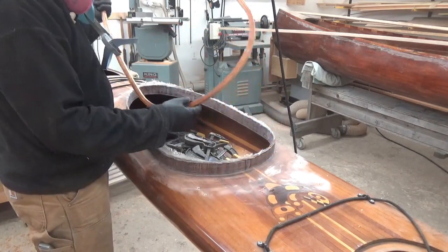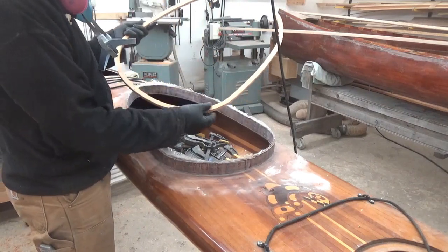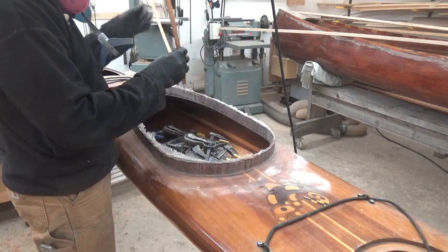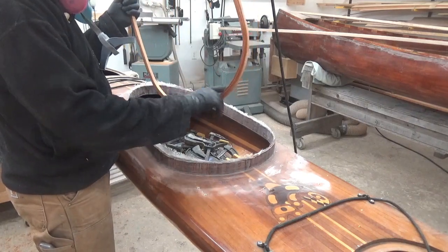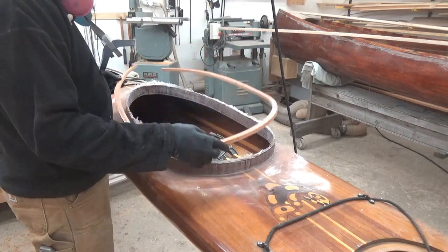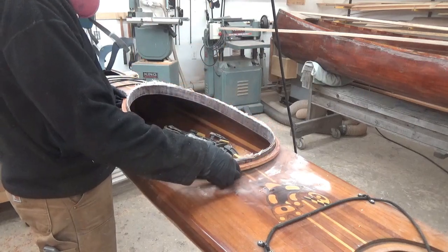Because I need to take it off, I want to scrape and sand the bottom so it's smooth, and sand the inside edge to get rid of any fingerprints of epoxy. Now I'm going to put some thickened epoxy on and glue it on permanently.